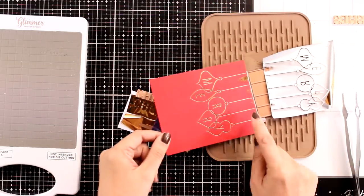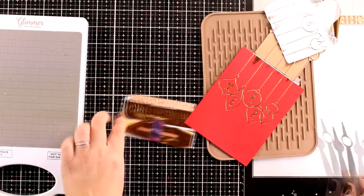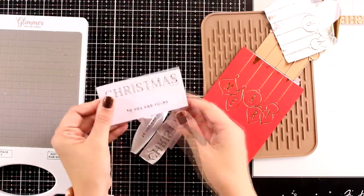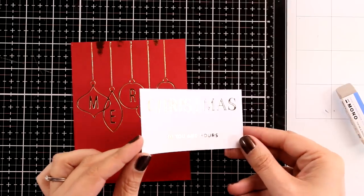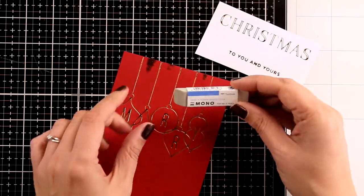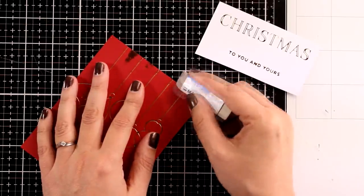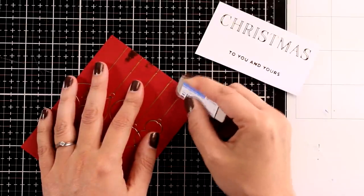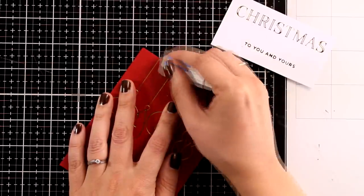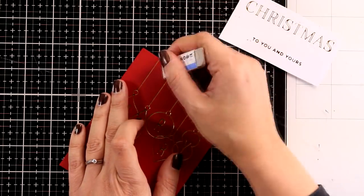I think this is gorgeous! At the top I do have a little bit of over-foiling, but I'll show you how to fix that — it doesn't really matter for my design since I'm planning to cover that area anyway. Zooming in, you can see how pretty those sentiments are, and check out those foiled hanging ornaments — they are absolutely gorgeous. For the over-foiling, all you need is a sand eraser. Very lightly go over the area and it erases completely without leaving any trace. Don't be afraid of foiling — it's so much fun and the cards look really professional.